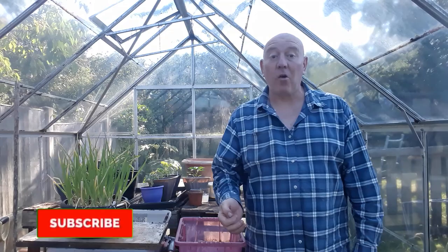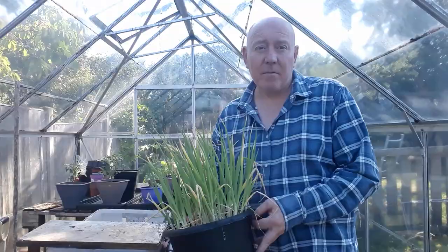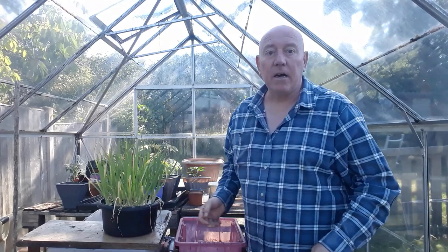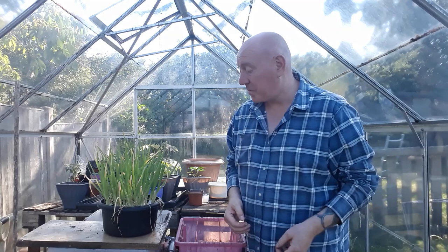It weren't too long ago that we sown some pickling onions — these are Paris Silver Skin they're called. They've grown really well in this little tub but they're getting to be a decent size now and I don't want them to get too big. Plus I've already sown another container to replace this when we harvest it. So I'm going to take these onions out, then I can probably do another video on the cooking channel showing you how I pickle them.